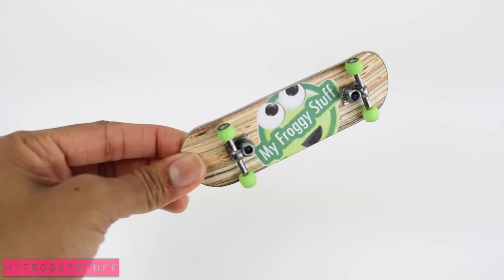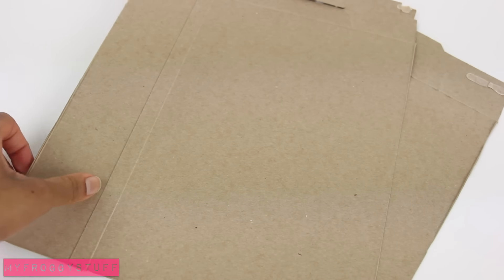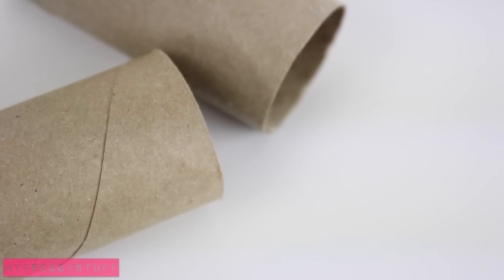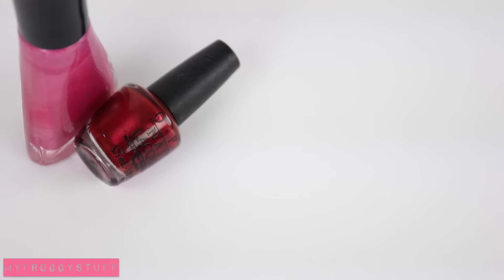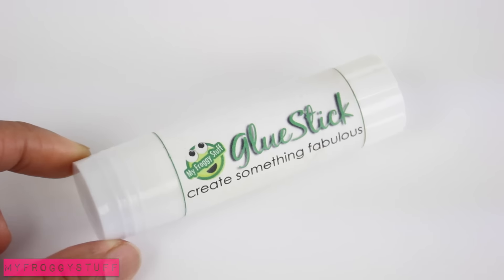We made skateboards out of paperboard, so now let's see if we can make a hoverboard using recycled paperboard, scrapbook paper, paper tubes, toothpicks, paint, nail polish, a nail file, sandpaper, and glue.